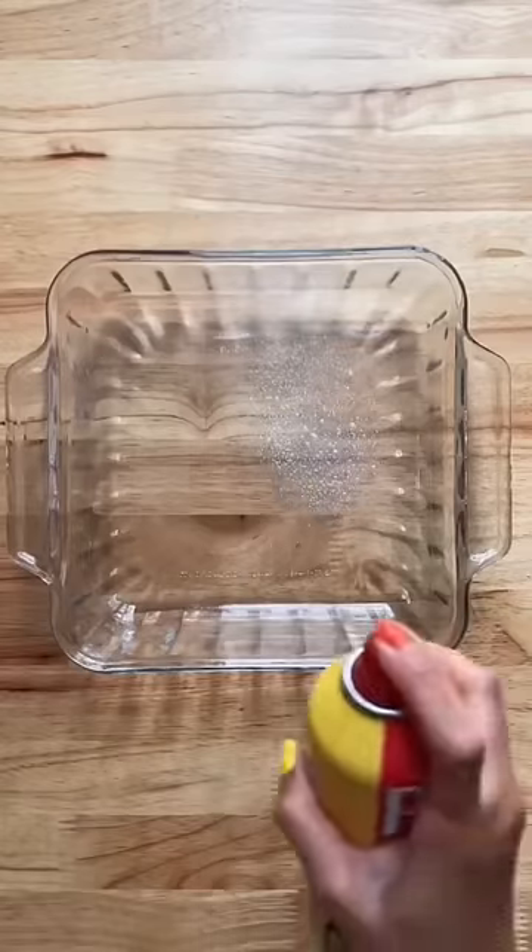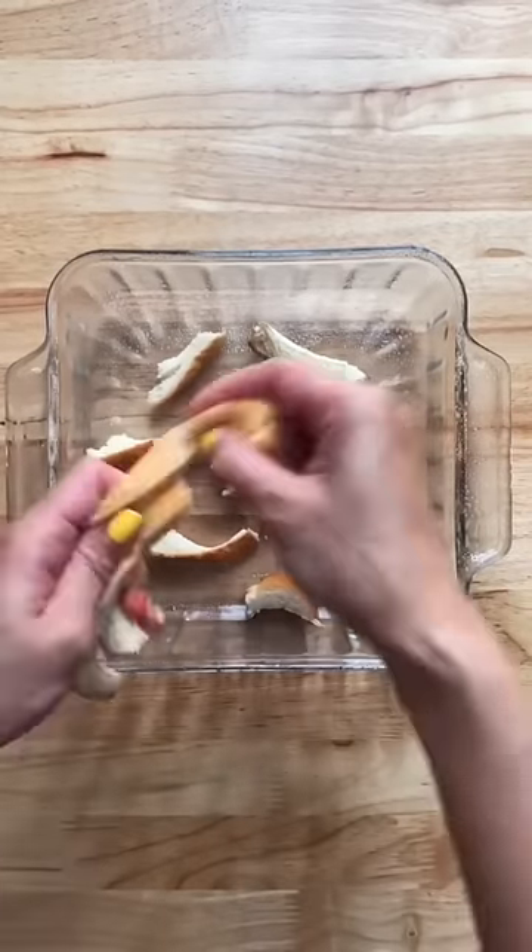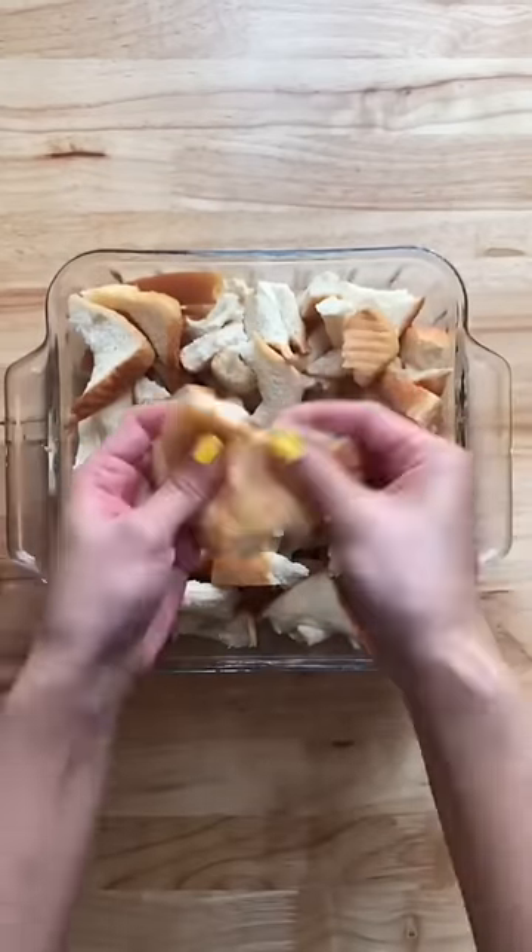Here's how to make bread pudding using leftover bread crust. First you're going to spray your casserole dish, then you're just going to tear apart those bread crusts. I also like to use the ends of the loaf.